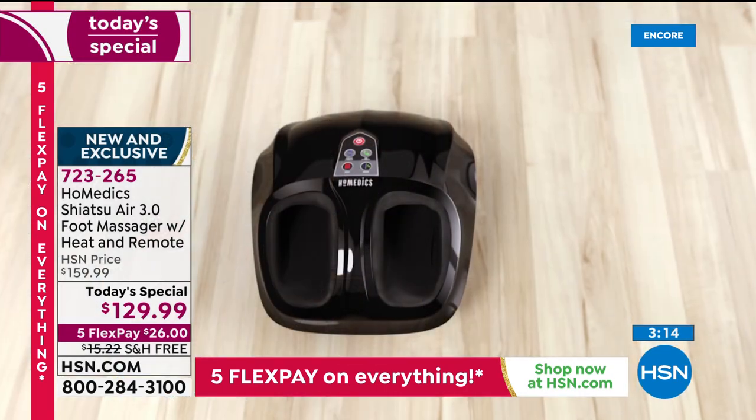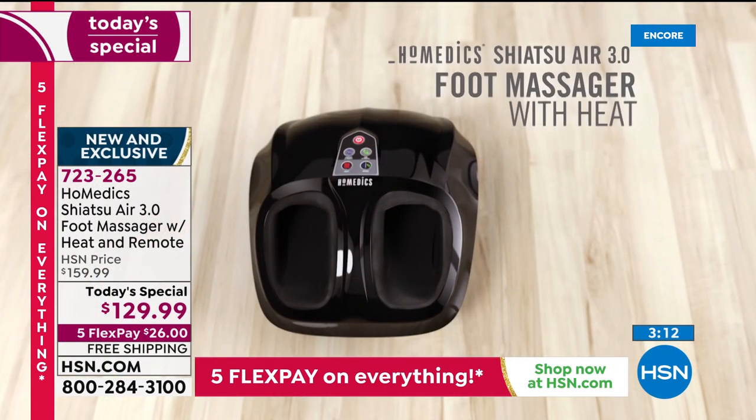You're still doing the extended return policy through the end of January. Besides the five flex pay, the free shipping and handling, and that amazing price, it's really a no-brainer.